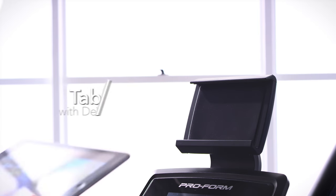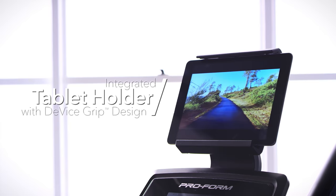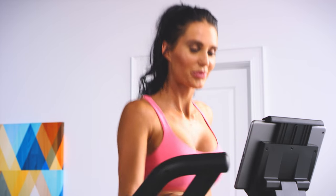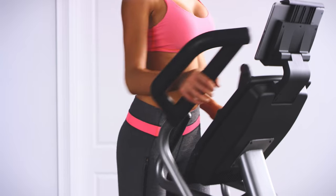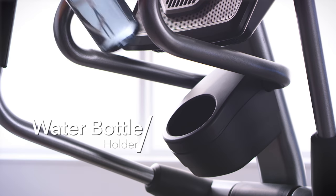The built-in tablet holder with the innovative device grip design allows you to use your own devices to watch a movie, listen to music, or stay connected with your friends and family without interrupting your workout. And stay hydrated with the easily accessible water bottle holder.